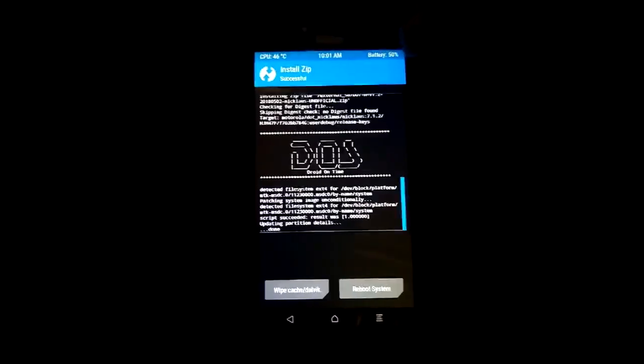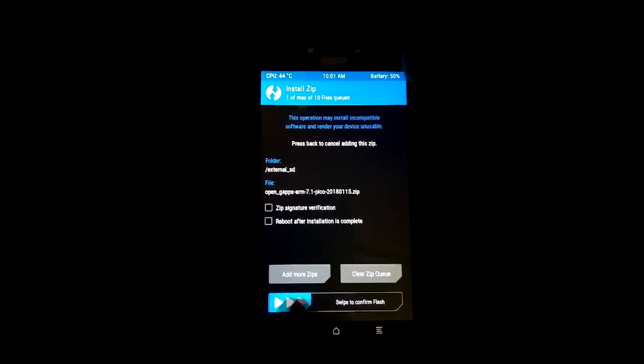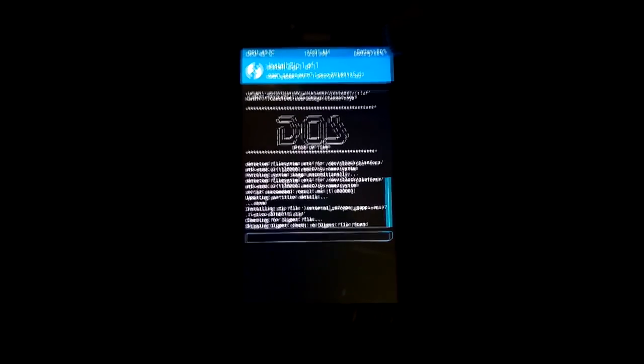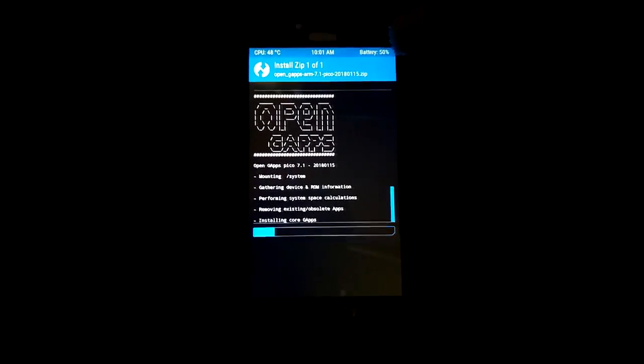Now it's done installing. Navigate to the Google Apps package — I will also provide the download link in the description because you need Google Apps in order to use Gmail and other Google services. I am going to flash it now. It will also take some time, so be patient.